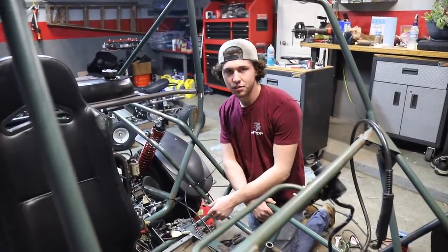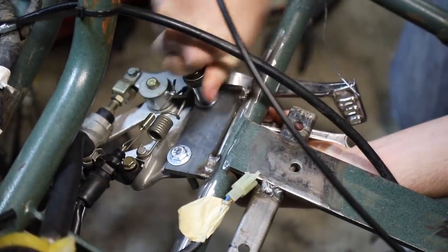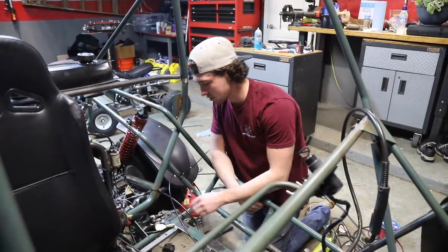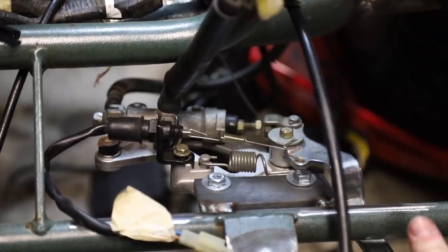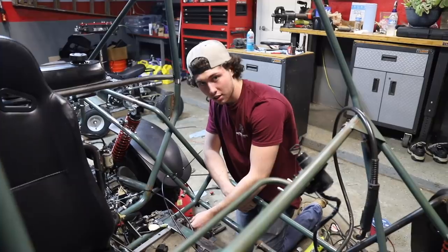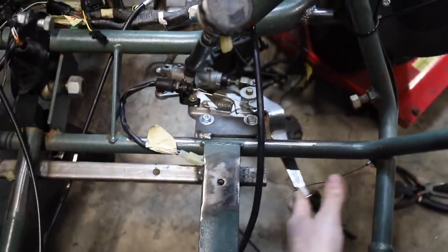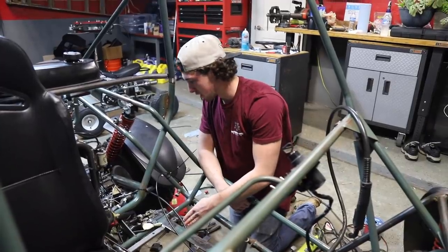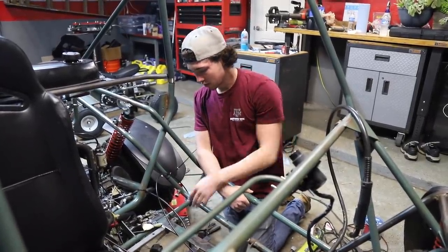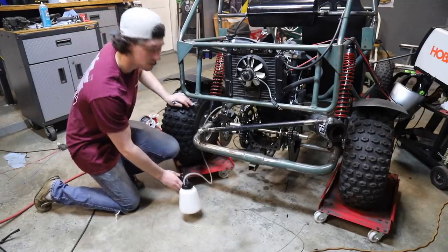We mounted the stock Ninja 250 rear brake setup here because it utilizes leverage to push down the master cylinder as well as the brake switch. The cable pulls from this direction, goes through a guide, and when you push down the pedal it activates like this. We're probably going to bleed the brakes since this is the configuration we want - we have our hydraulic bleeder tool here and it should be pretty easy.